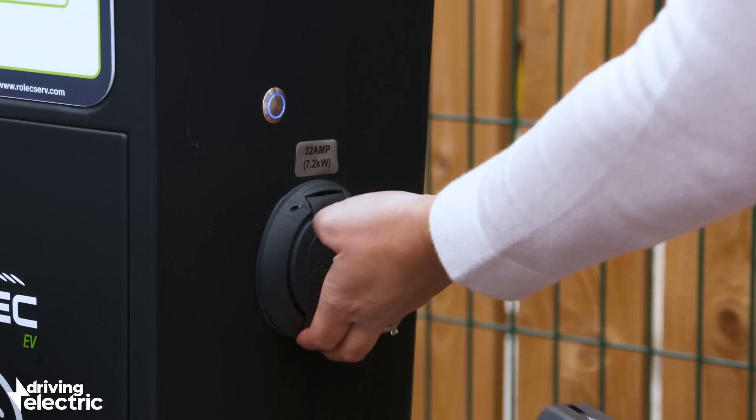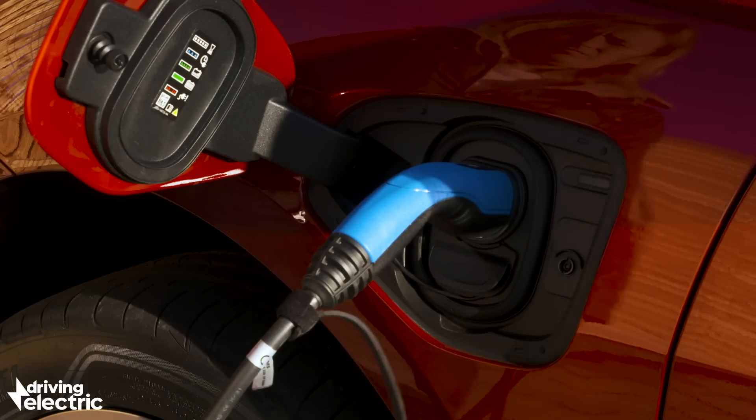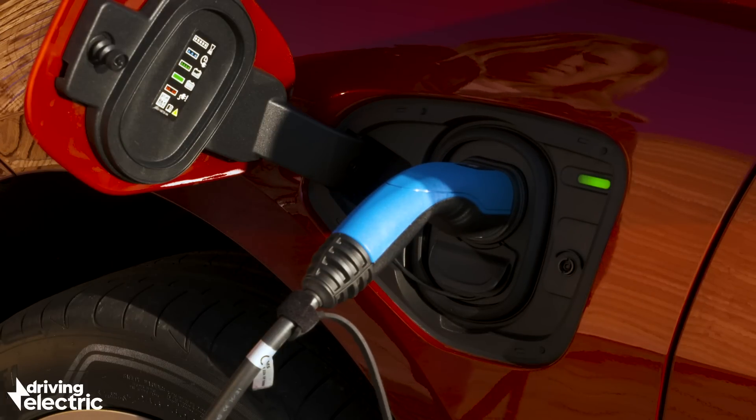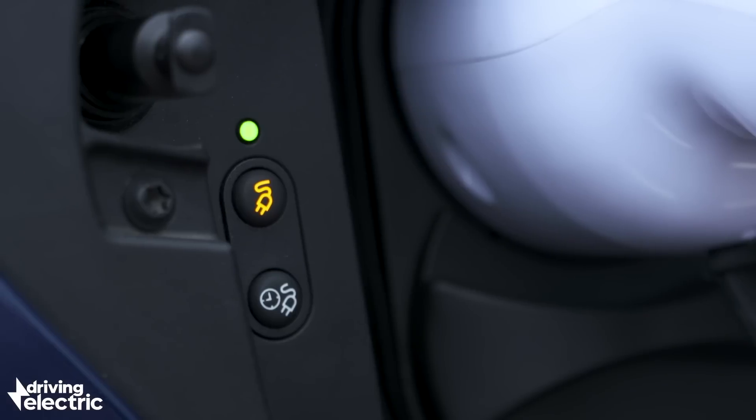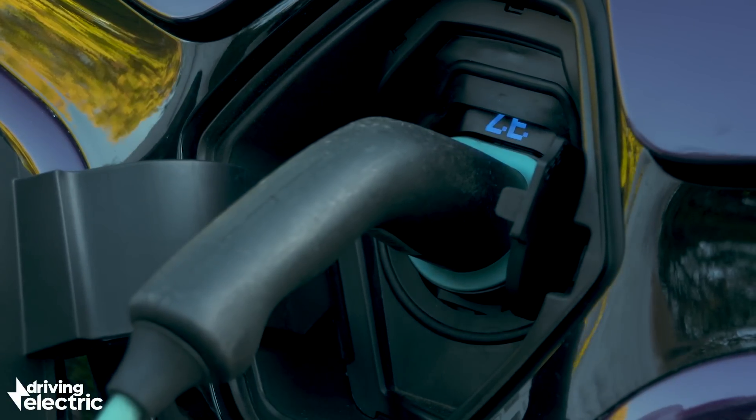Plug the other end into the charge point and give it a moment for the charge to start. If all is well, there will be a light that probably turns green or blue next to the connection on your car. On the e-Golf, it's a little green LED light. On the Zoe, it pulses blue.